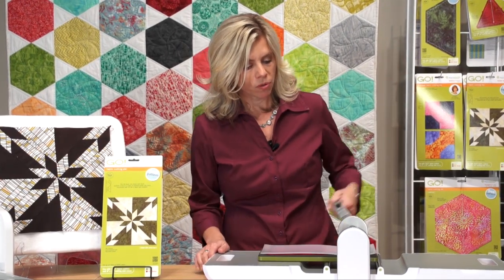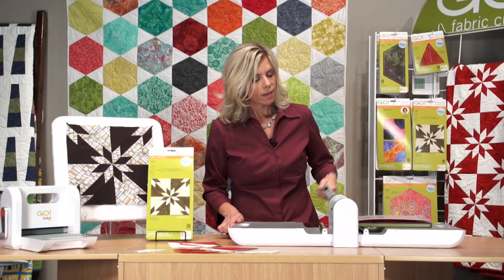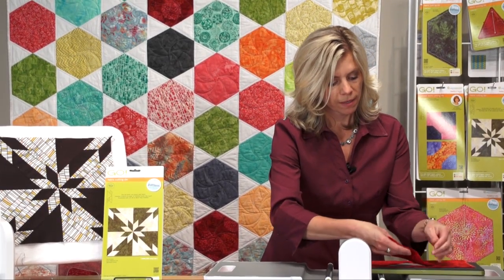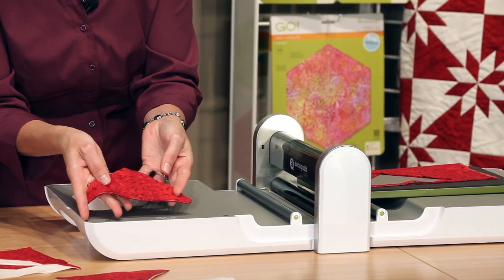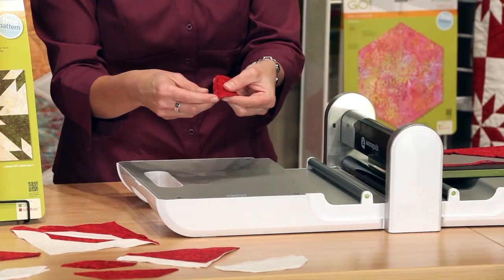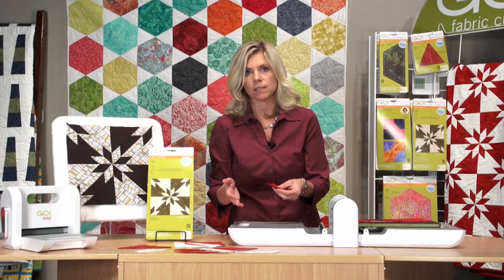You put your cutting mat on top, and we just roll it through. You can also create a scrappy Hunter Star as well. We're creating more of the traditional two-color Hunter Star here, and just like that, you have these perfect pieces that make that Hunter Star block. These dies are designed with the corners dog-eared, and all the pieces fit perfectly together, so that makes your piecing really easy as well.